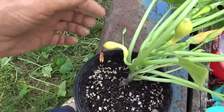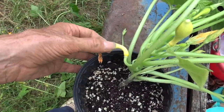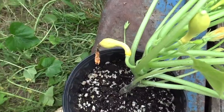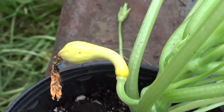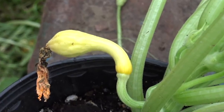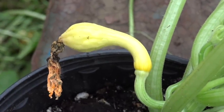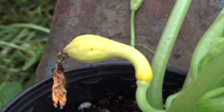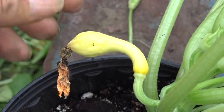Here where I'm pointing with my fingers is a small baby squash that the female bloom did not get pollinated. If you look closely, you can see it starting to shrivel up and dry out. It didn't get pollinated, so it's going to die and fall off — I might as well just go ahead and cut it off.